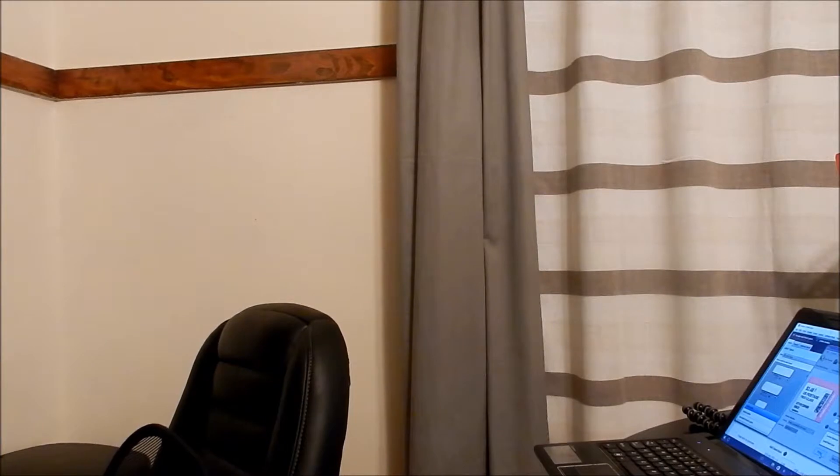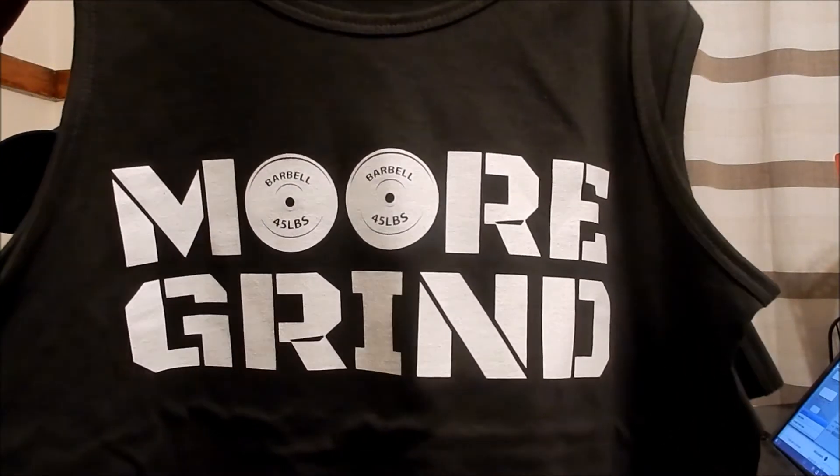Let me show you all what my merch looks like right now. I'm doing men's shirts, men's tank tops, women's shirts, and women's tank tops. For those of you who don't know, my last name is Moore. This is the design for my shirts — 'More Grind' — and the O's are in the form of plates at the gym. Obviously I'm into lifting weights, but there are people who grind in other things besides fitness.